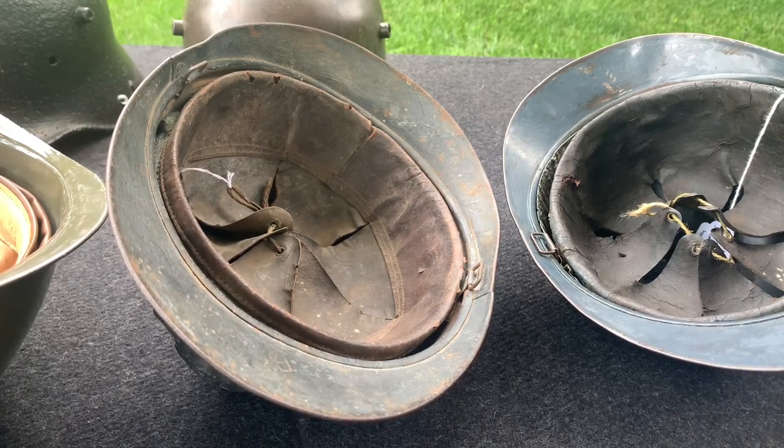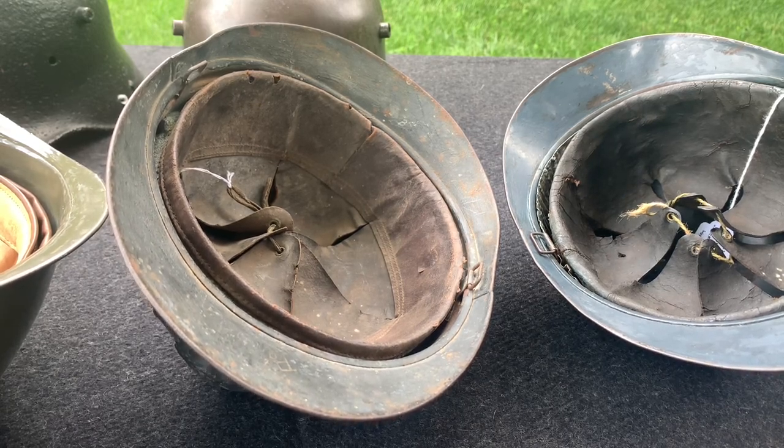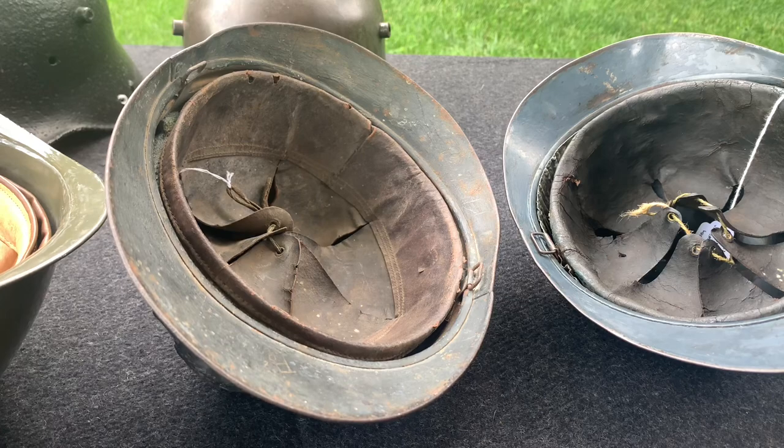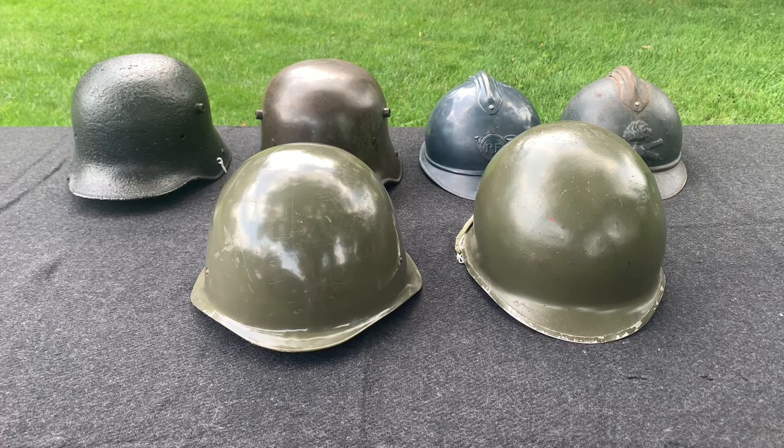Now of course there are a lot of what-ifs and small details. For example, if your helmets have reproduction liners, well, that's up to you — but it still goes back to the idea of hiding helmets. All in all, I think you guys understand my point: I don't think it's a good idea to stack your helmets. If you enjoyed the video, please drop a like, write a comment, share, and subscribe. You guys have a great day.